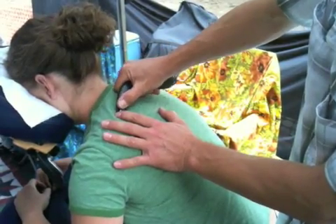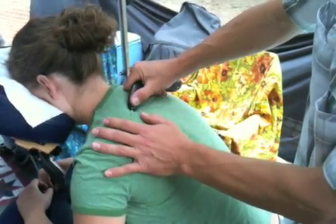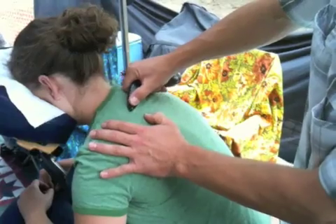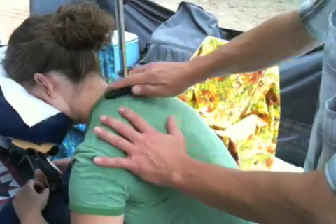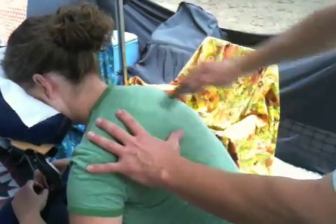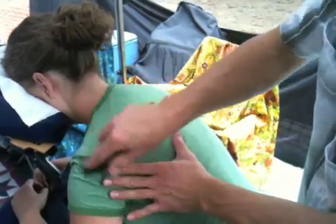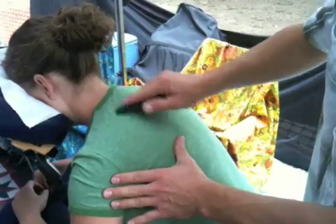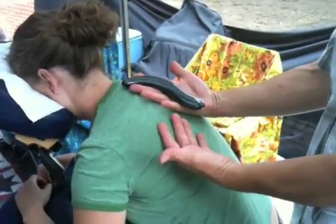I work on acupressure points, the attachments of the muscle at the tendons, doing cross fiber friction to break up scar tissue, dredging or tracing along the energy meridians. So that's the basics.